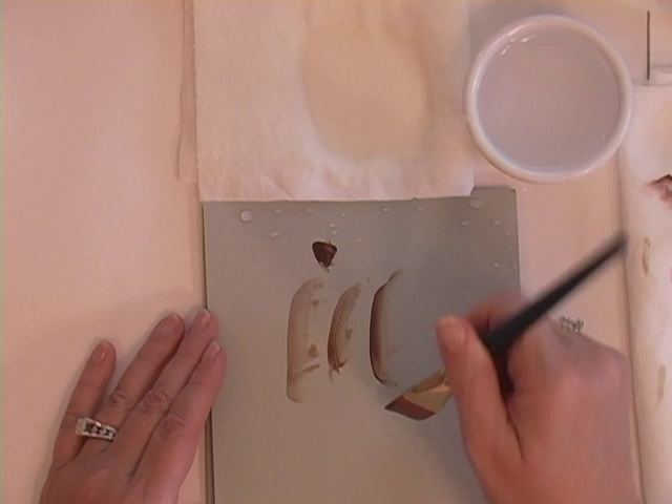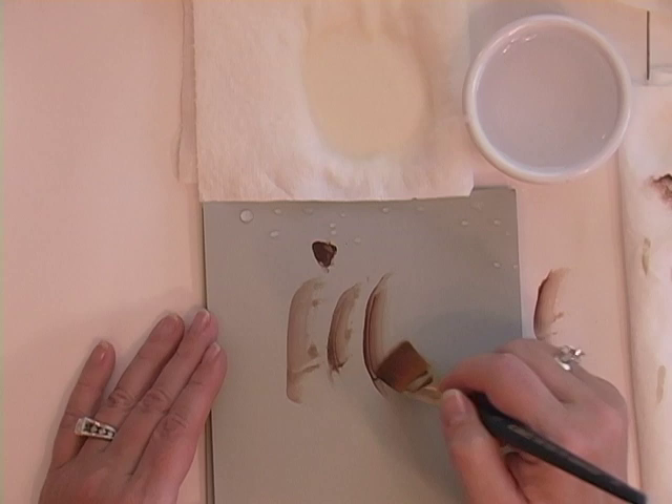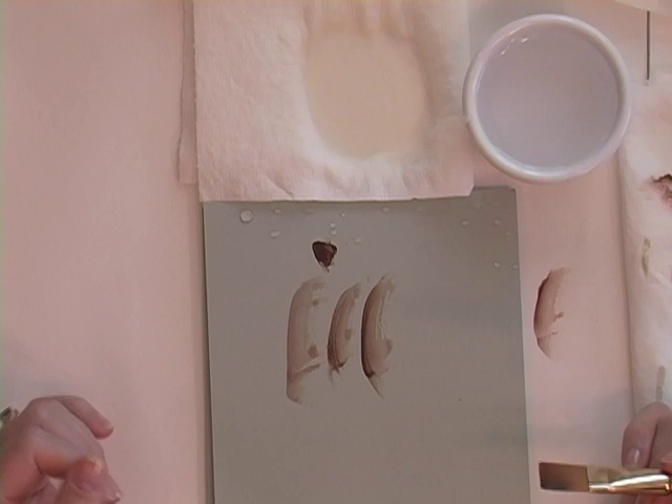One more thing about blending: remember that nothing magical happens between here and your surface, your project. So make sure you're happy with your float and your blend right here on the palette. This is where it all starts. You have to make sure that you're happy with it here before taking it to your project.